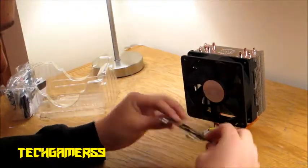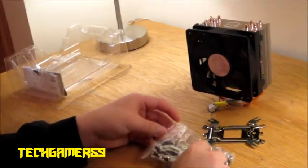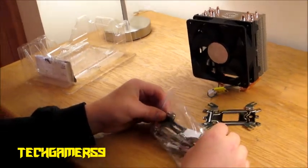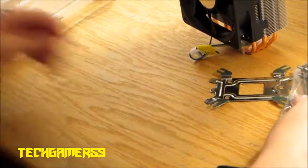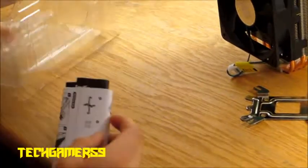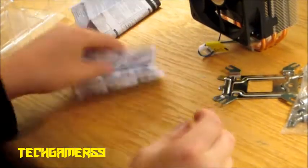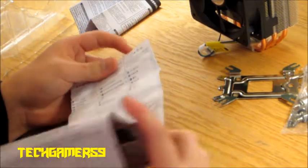So we got the heatsink, we got our little back mounting plate, we got some thermal compound, and the two brackets for the other fan to mount onto the other side. And then we got some screws for the back mounting plate, and then we got the instruction manual. It's got some warranty info and instructions for those who need it.